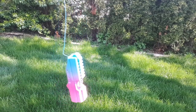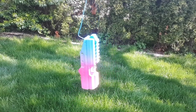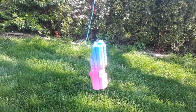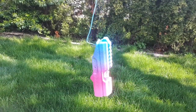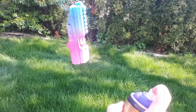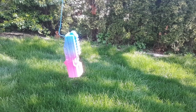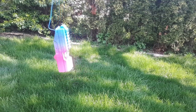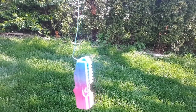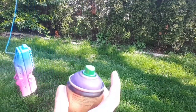The nozzle just clogged and isn't working anymore. I'm going to switch nozzles and come back. Okay, I'm back with another nozzle - let's see if I can finish this.